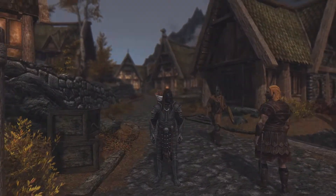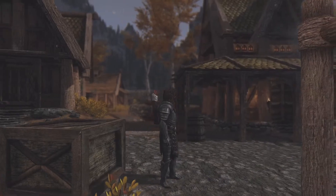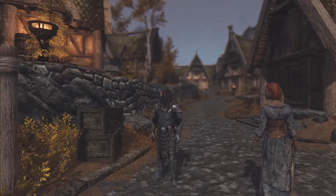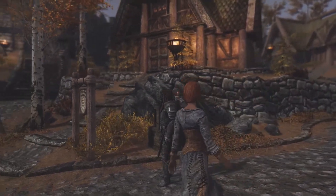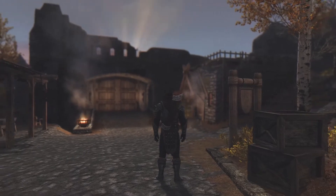Your framerate doesn't tank — it's only about a 5% loss in my case. My Skyrim is heavily modded with lots of shaders, ENBs, grass overhauls, loads of HD textures. There's pretty much every graphically intensive mod you can do to Skyrim done on mine. I guarantee it.